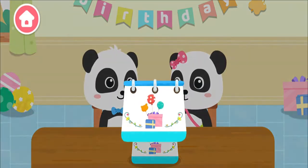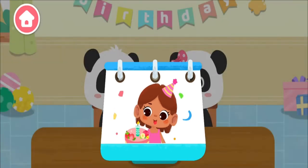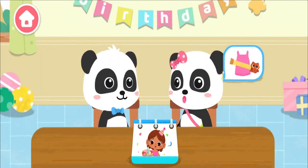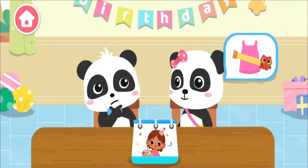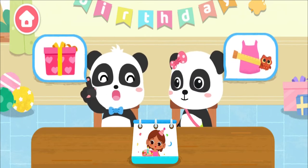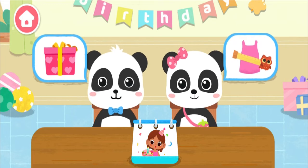Hi! Today is our little friend's birthday! Let's prepare a birthday gift! Okay, sure! I'd like to design a new style for our birthday friend! I'm going to prepare a big gift box! Let's prepare a surprise birthday party!